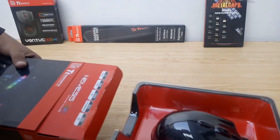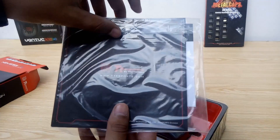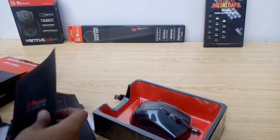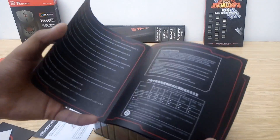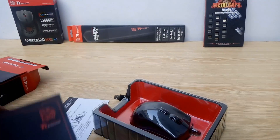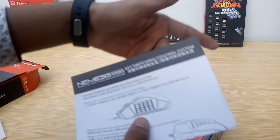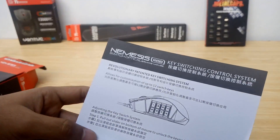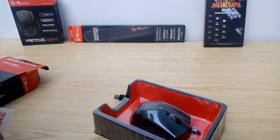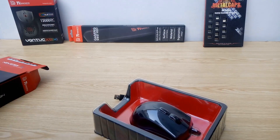So let's go ahead and take this out. First, let's check out what else we got with the mouse. We have the Nemesis Switch quick user guide, a warranty policy booklet, and a pamphlet showing how the key switch system is customized — even in multiple languages. And then we have two stickers, one in black and one in white. So that's about it for the other accessories.